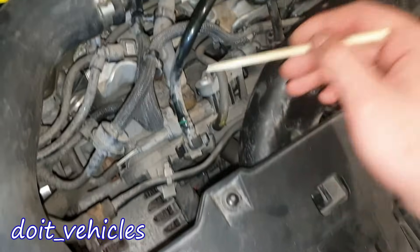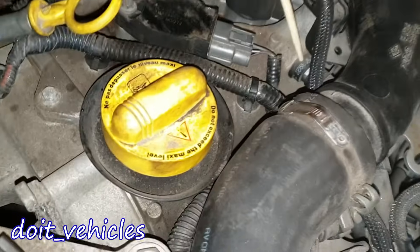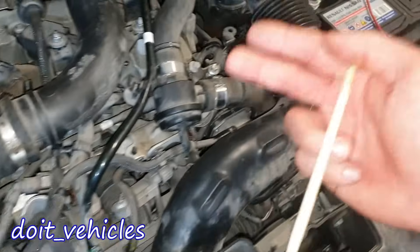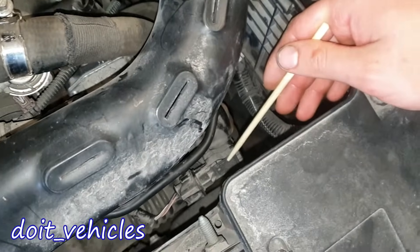Here we have a PCV valve which connects to the valve cover gasket. Here we have a manifold absolute pressure sensor, and on this car you're gonna find 2 of them — the second one is gonna be here.